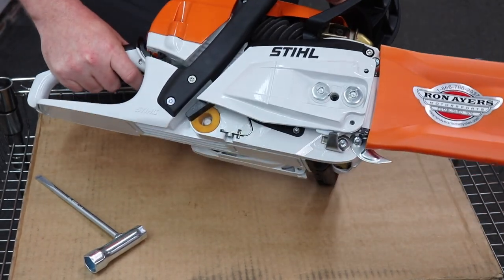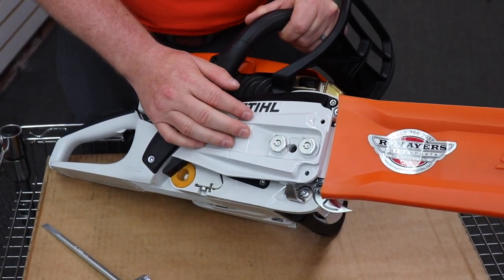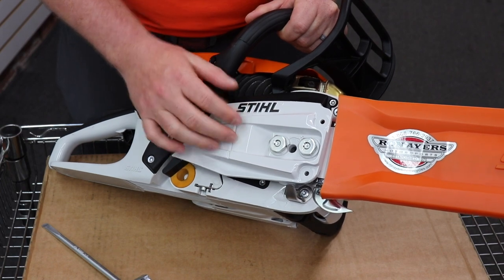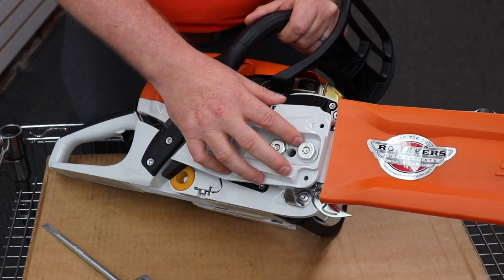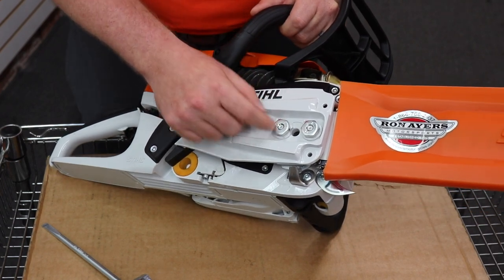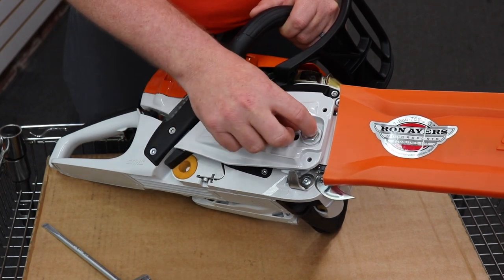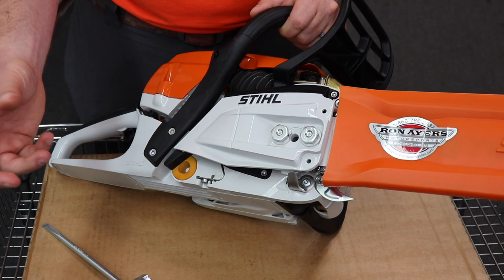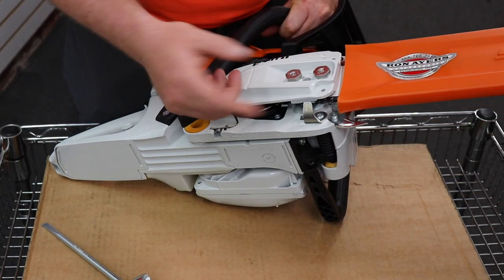On the bar side of the saw, one thing to notice is that this case is actually metal — it's not plastic — so you don't have to worry about it breaking, and it also supports the bar a lot better. These nuts are actually captured nuts, which means when you loosen them to take this cover off, the nuts will stay with the cover. They're not going to fall off and you don't have to keep track of them.